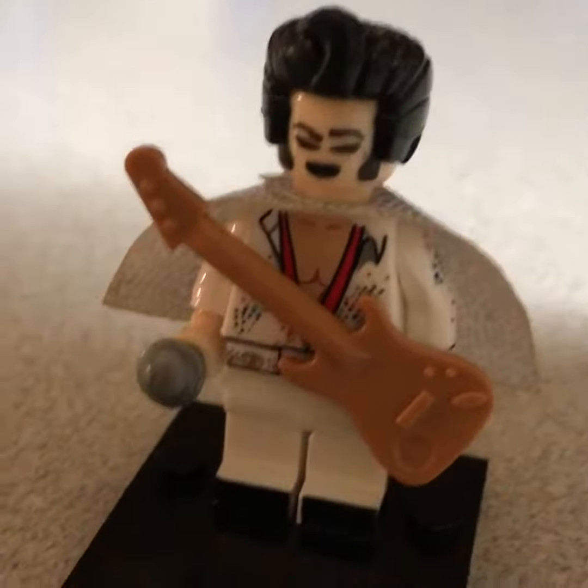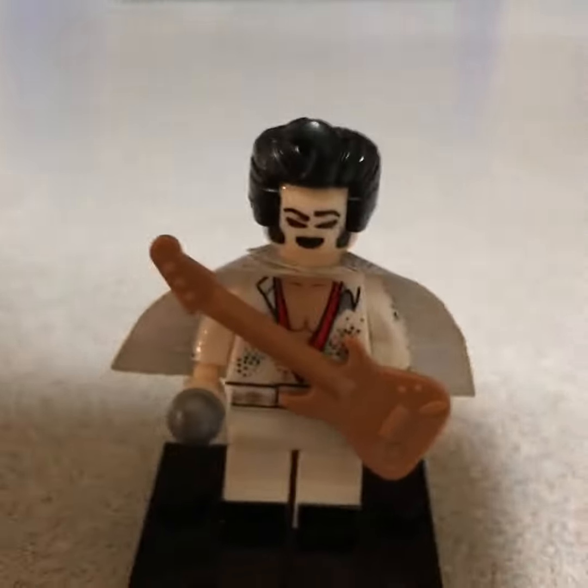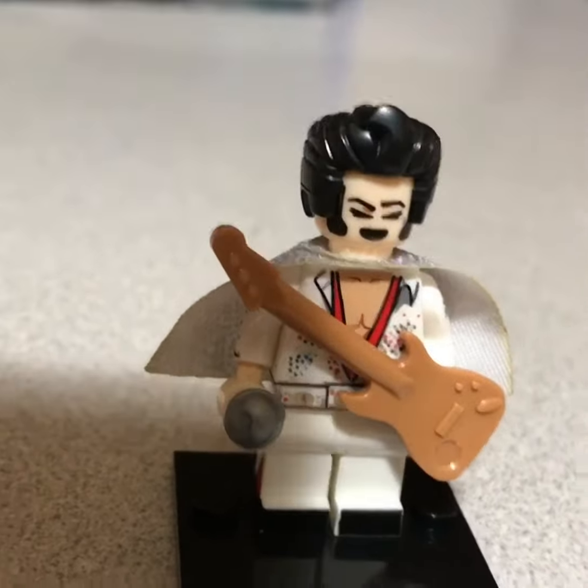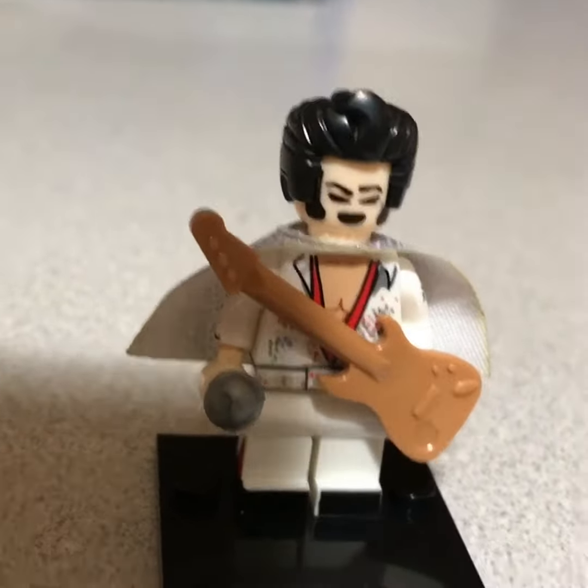Hey everybody, this is a custom Lego minifigure sold by Brick Street Lego of Elvis Presley. He's got this cool little microphone in his hand.